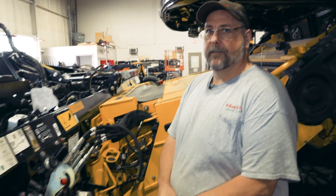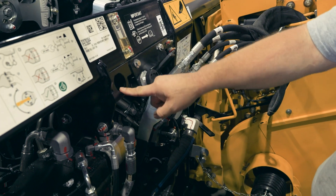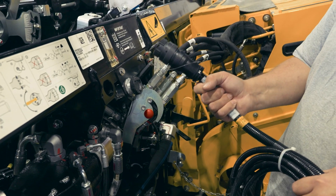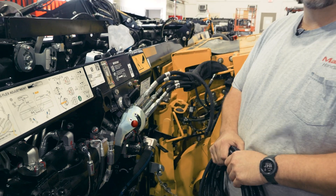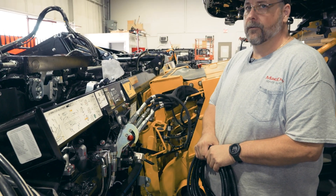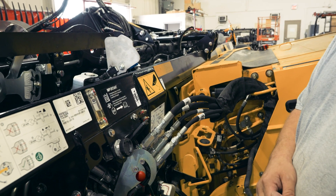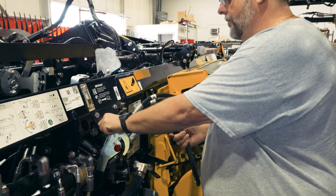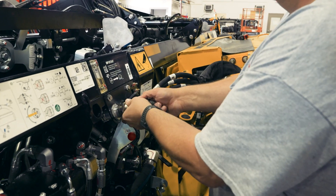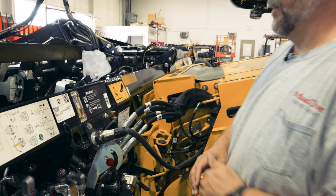You may notice on a 2024 and later Case and New Holland built header that there is a plug that's missing. Normally there would be two plugs — one to plug the combine in, and then another plug for your accessory harness that runs up into the cab. If that plug is missing, that means your header is already configured for integrated controls.